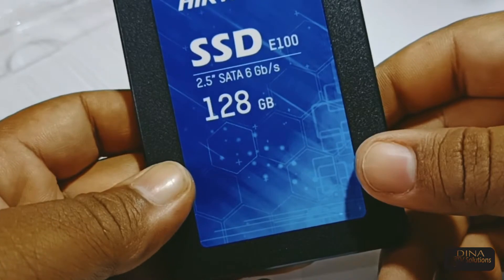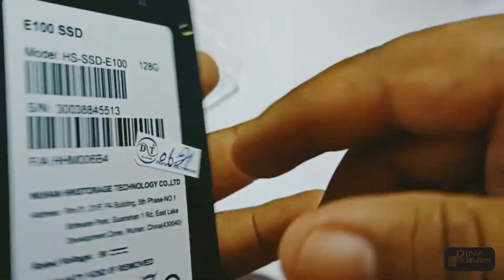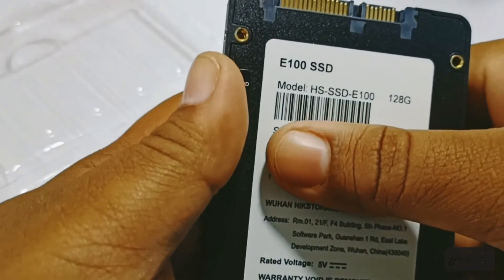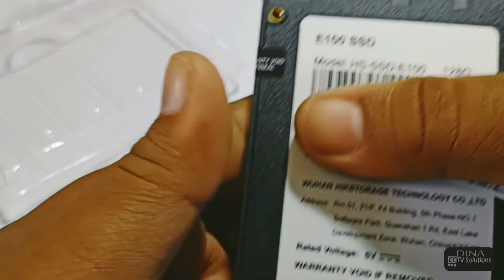Wow, it's very lightweight — it feels like nothing in my hand. It's very sleek and slim. Details are also mentioned at the back of the SSD. It's beautiful and slim.